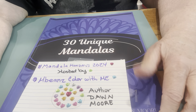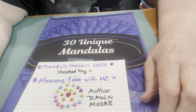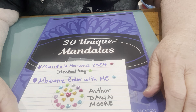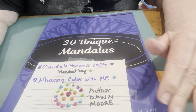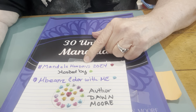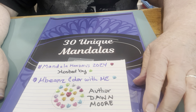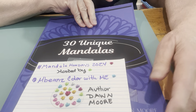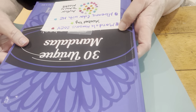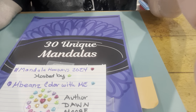Hey guys, it's Ms. Southern Belle with Hashtag Mandela Mondays. It's one of those days — I've been up since four, had a flip-flop weekend. It's Hashtag Mandela Mondays 2024, hosted by McBeansColor with me. The author of this book is Dawn, and I bought it off Amazon. You guys go check out and get this book — it'll support her. That's what we're all about, supporting each other.